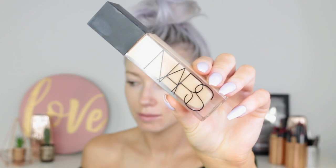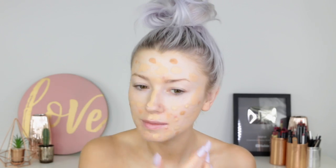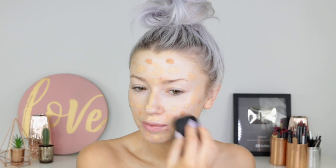For foundation, I'm using the NARS foundation in the shade Fiji, so I'm just spreading this out all over my skin first. And then I'm going to take some of my Dew the Hoola — it's just like a liquid bronzer. Sometimes I'll mix this with my foundation so it just makes your foundation look a little bit more bronzy. Then blending that in with a beauty sponge, this one is from Morphe.